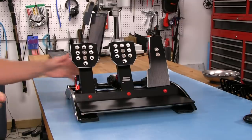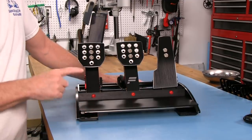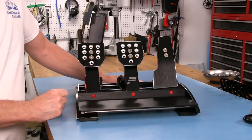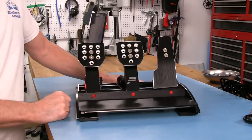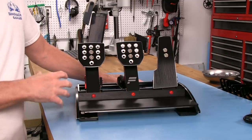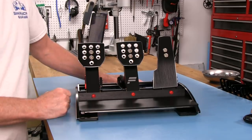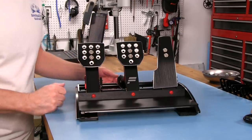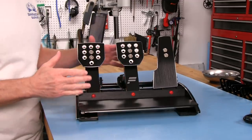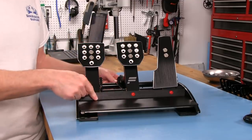Now for our closer look segment on this pedal set. I have to hand it to Fanatec that when you pull this ClubSport V3 Pedal Set out, it really impresses with the fit, finish, and overall presentation. You can tell they went to a lot of extreme lengths to figure out what they wanted to do to make this something that when you lay down your hard-earned money and pull it out of the box, it puts a smile on your face. They've got the aluminum contrast against the black, which is very nice, and we've got some red screws in here.